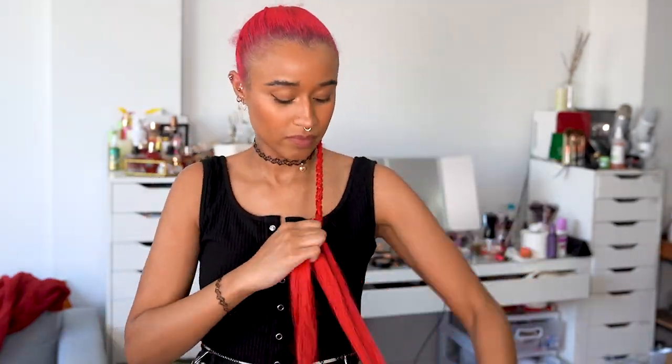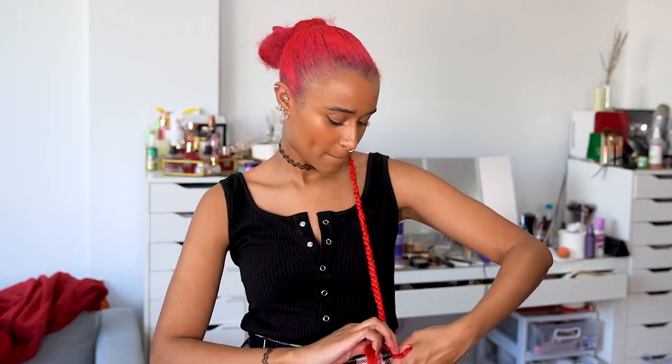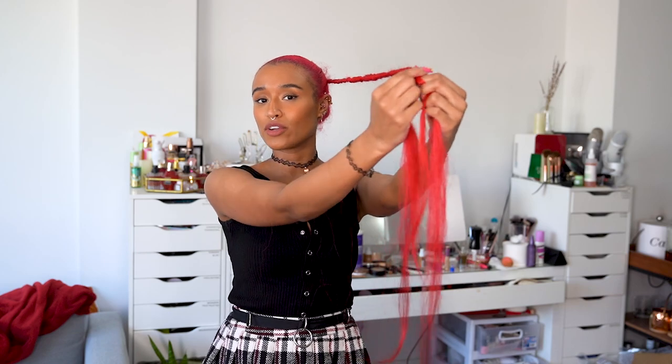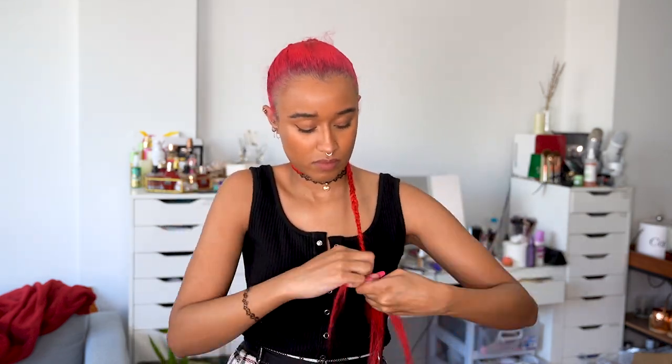Another section. At this point I'm gonna add one more section. When it gets to the point where your arms are stretched out and you're having a hard time braiding, you can just shorten the braid and keep going — just be careful. One more section.